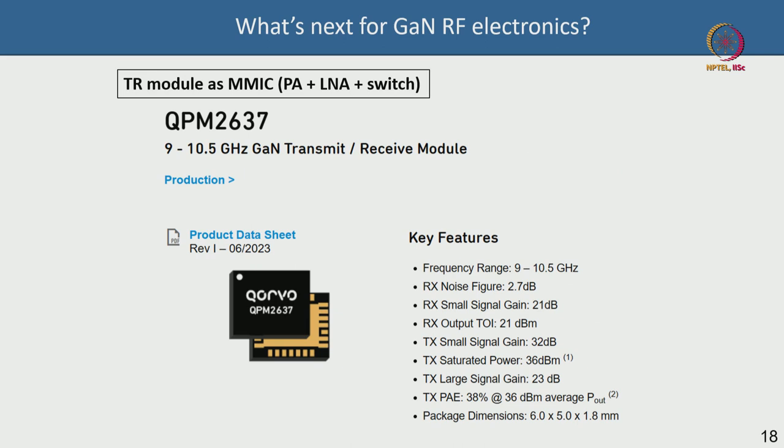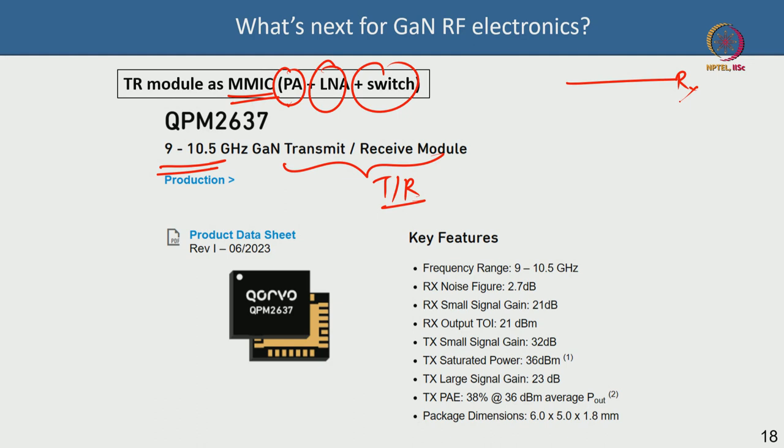Another new frontier is combining a power amplifier, low-noise amplifier, and switch on a single monolithic die — an MMIC. An example from Corvo (public domain) is a transmit-receive (TR) module operating at 9 to 10.5 GHz. The TR module has a receive chain — the antenna feeds a weak signal to the low-noise amplifier — and a transmit chain where the power amplifier boosts the signal before it is transmitted.